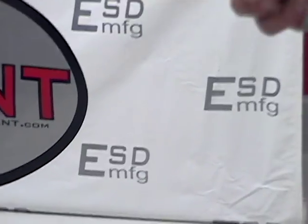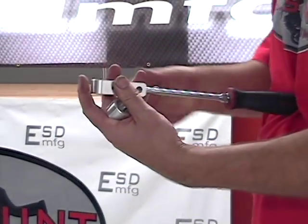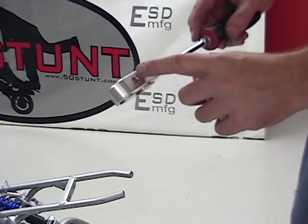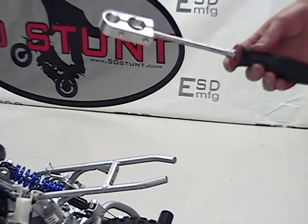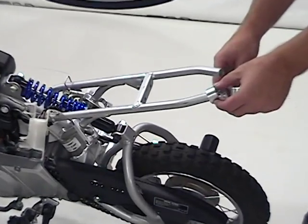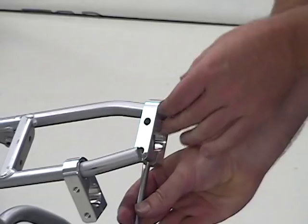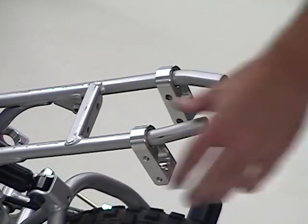Now I'm going to throw the rear clamps on. To do this, I'm going to use a screwdriver and just push it in to spread it open, make it a little easier to slide on. There's a threaded end and a drilled end. I want the drilled end to face inside so I have my bolt heads on the inside — makes it easier to reach if you want to remove it out on the trails. So now that I've got it spread open, just slide it just a little bit past the bend and remove the screwdriver. That's in place, ready to go.